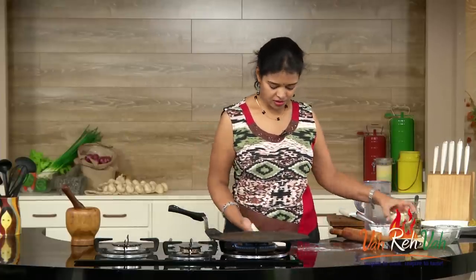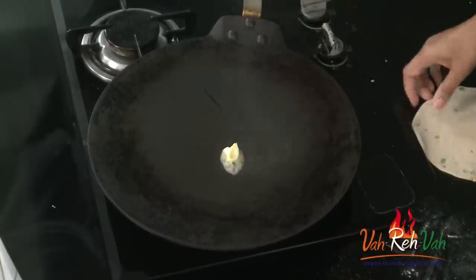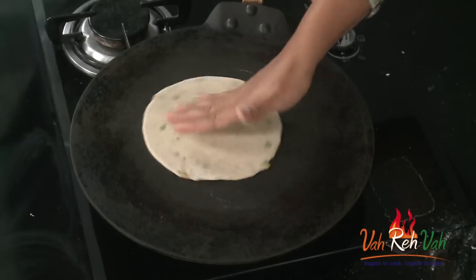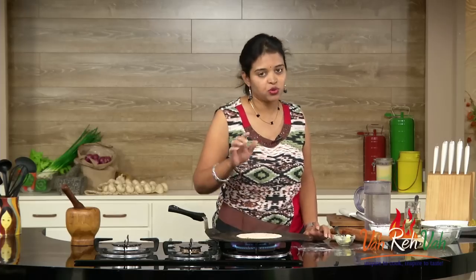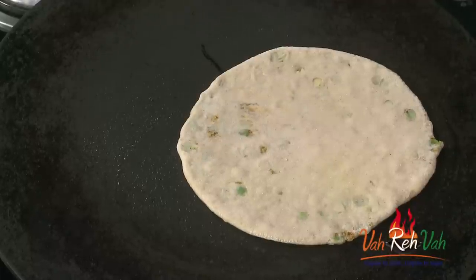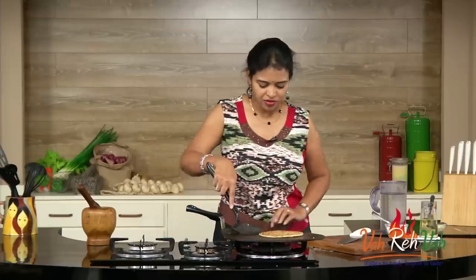Add some butter on the tawa — very little — then place your paratha. Rotate it and cook until you get a nice golden color on both sides. You can see it has got a nice color on both sides. Now switch off the flame.